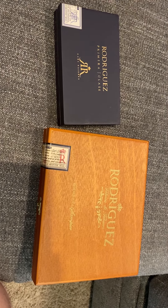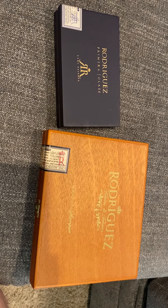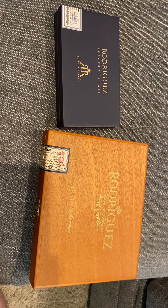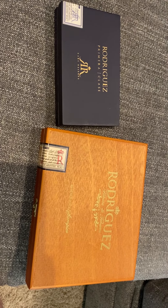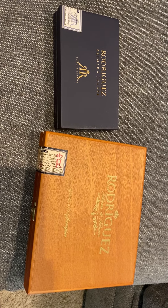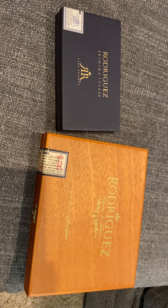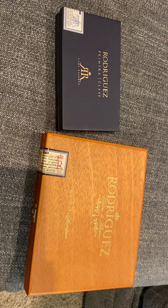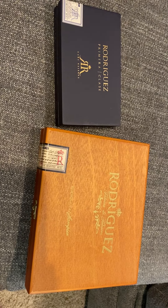Today I'm going to break open a couple of sampler boxes from Rodriguez Cigars in Key West, Florida. I got these shipped to me and just wanted to see what they had and what they taste like. I'm planning on buying more boxes when I go to Key West down the road. I've got quite a number of Cuban cigars, so it'll be interesting to compare these.